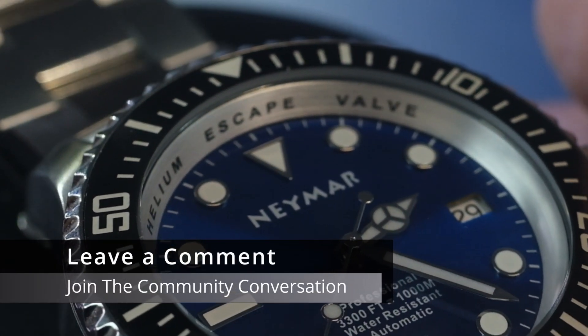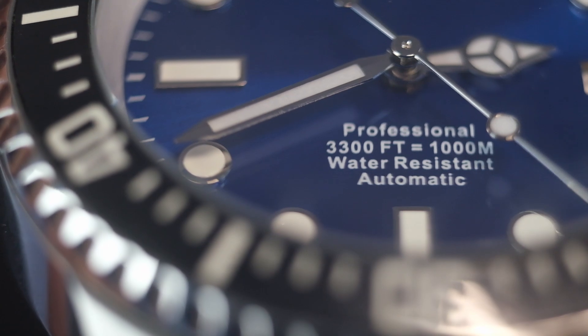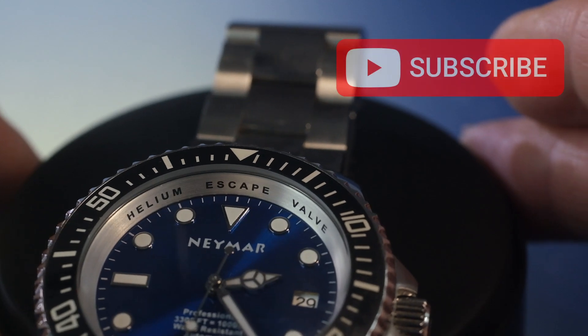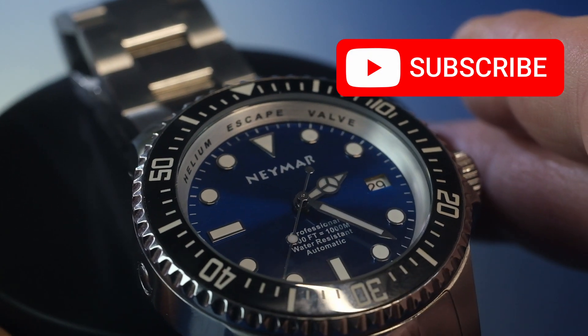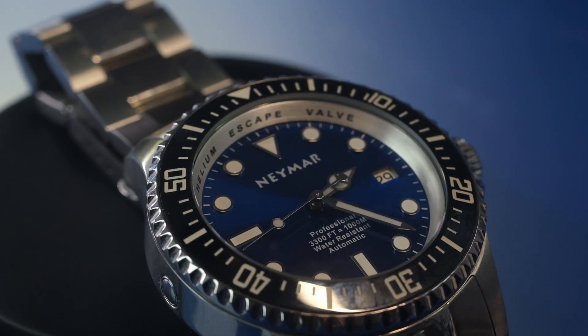Fair play — if you need it that might be very very useful. According to the dial of this watch you can take it down to a depth of 3,300 feet. Let's just think about that for a moment, because that is at least twice the depth at which a modern submarine captain is going to start to get extremely twitchy.